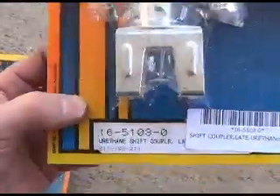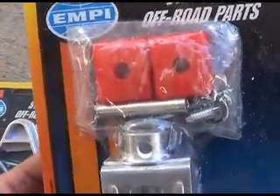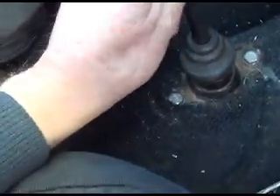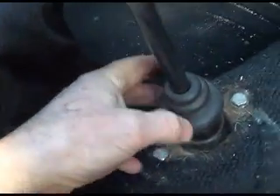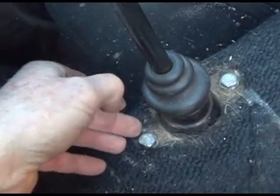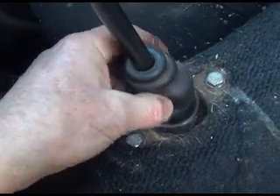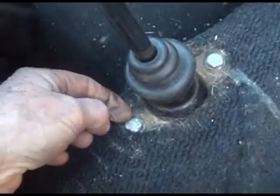Now this is also a urethane shift coupler. This goes between the transmission and your shift rod where it goes in. There's a catch here and I think I've got some wear on it, and a lot of guys complain — I think it's an expensive problem with our transmission. It can be a pain in the ass problem in your shifting setup, so we're going to go over that.